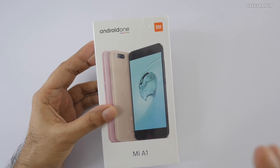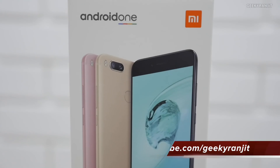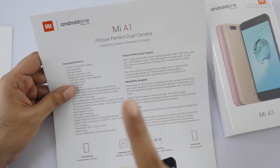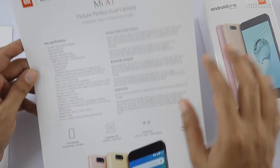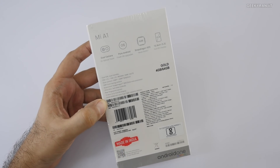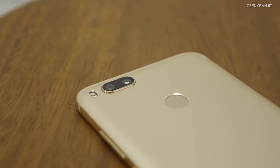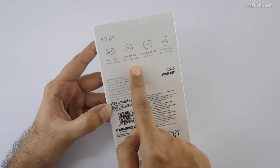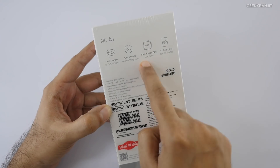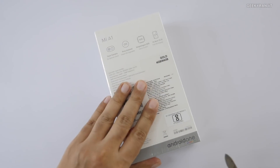Hi, this is Ranjit and in this video we'll be doing the unboxing and first look at the Xiaomi Mi A1. This is a collaboration between Xiaomi and Google, so I'm really excited to say that it does not run on MIUI but runs on pure Android. This is a review unit, and it's made in India. It has a dual camera setup — one wide and one telephoto, like the iPhone 7 Plus or the OnePlus 5. It will be getting Android updates including Android O very soon, runs on the Snapdragon 625 chipset, and has a 5.5-inch screen.